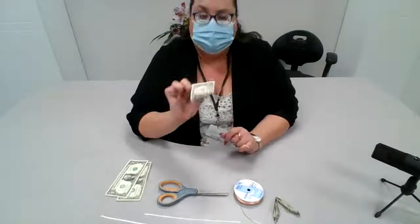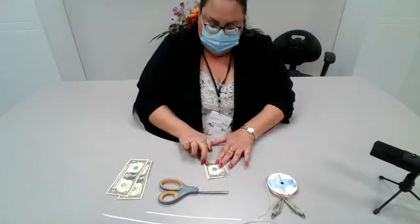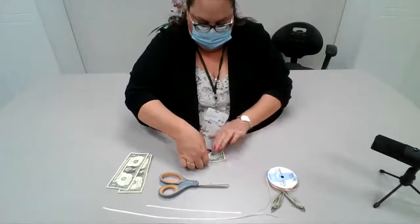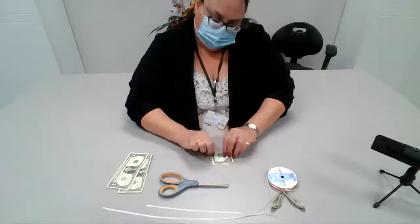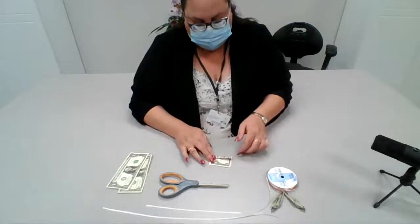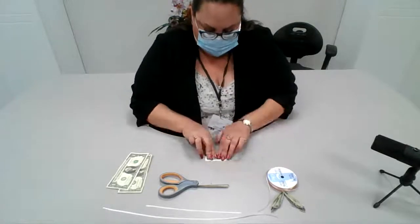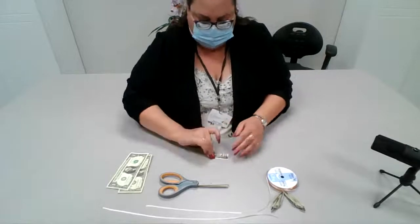Now we're going to take our second dollar bill and fold this one in half like this. Then we're going to bend this one back and forth as well. It takes a little bit of practice, but with a little bit of patience, I'm sure everyone will have fun with this project. They turn out absolutely gorgeous when you're finished.